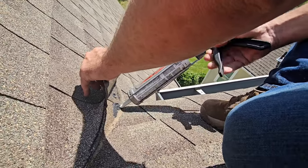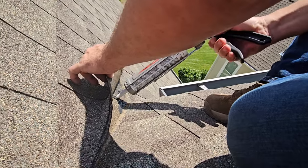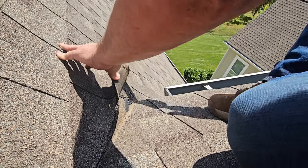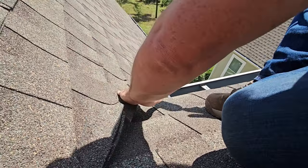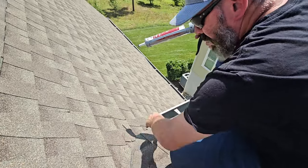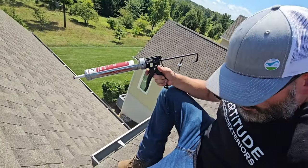This causes major problems when we get snow or ice — all this water is going to go in here. We're going to temporarily seal this up. I don't like doing this because sometimes it makes it worse, but this is what I have to do to temporarily seal this up. We'll set that back down on top and hope for the best.